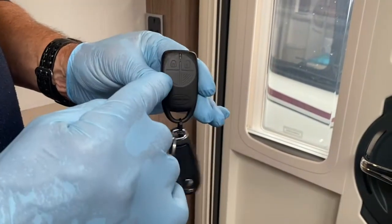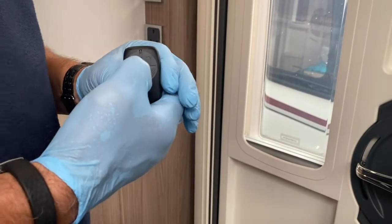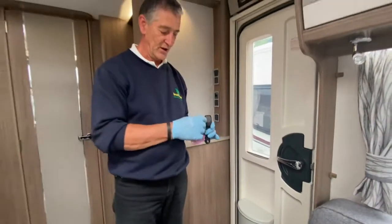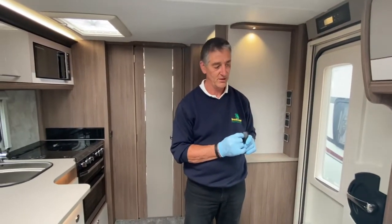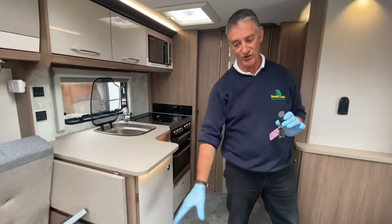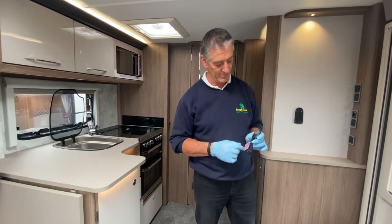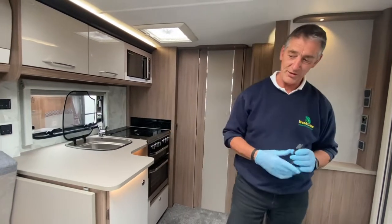The bottom left button on the key fob — which has a clear section — arms the alarm but deactivates the PIR (passive infrared detector). If you had an animal inside the caravan, you can disable the PIR so it won't activate falsely. This gives one beep. To deactivate, use the top right button — three beeps and it's all off.